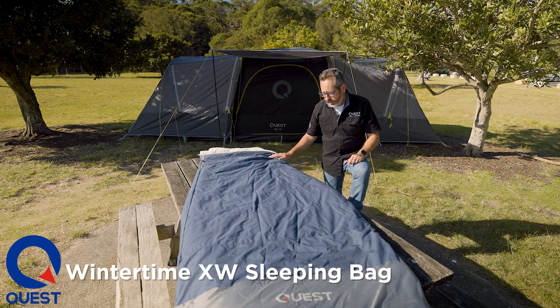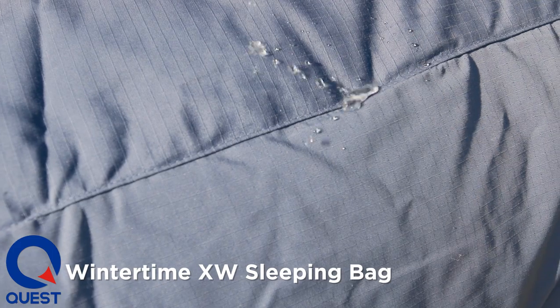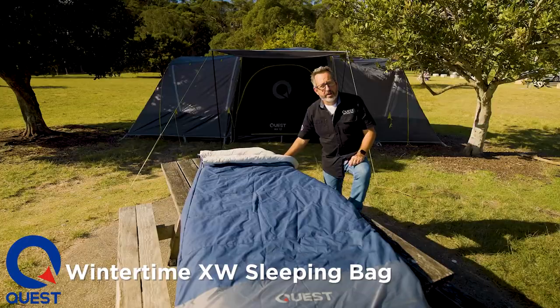The shell lining is where it stands out. It's a soft touch ripstop canvas, so it's very durable and water resistant. On the inside of the bag we use a brushed flannelette, so very nice, very warm.